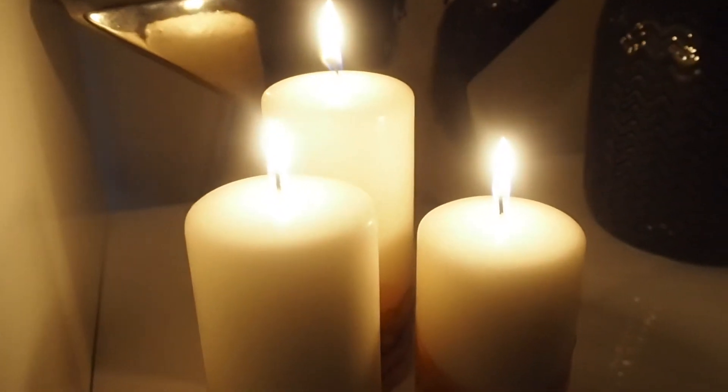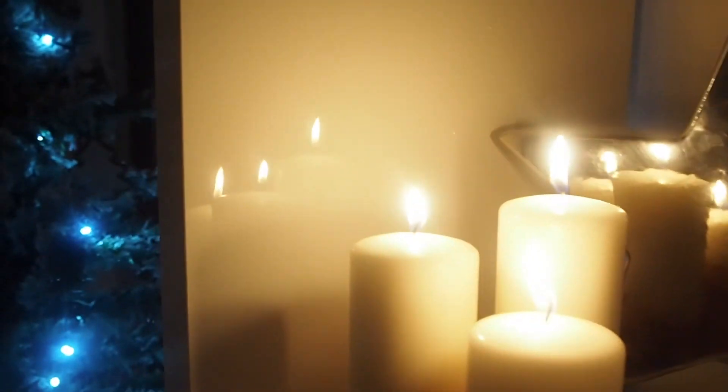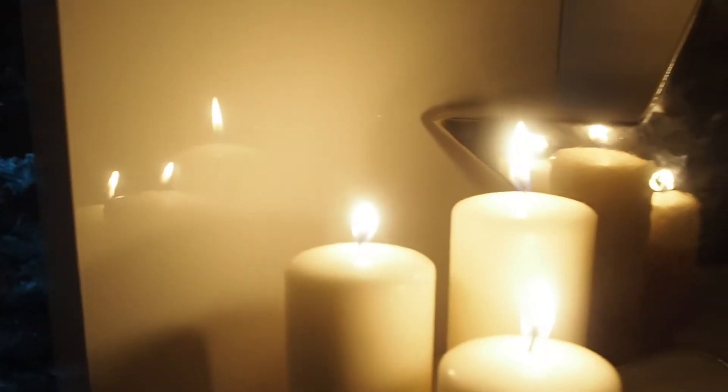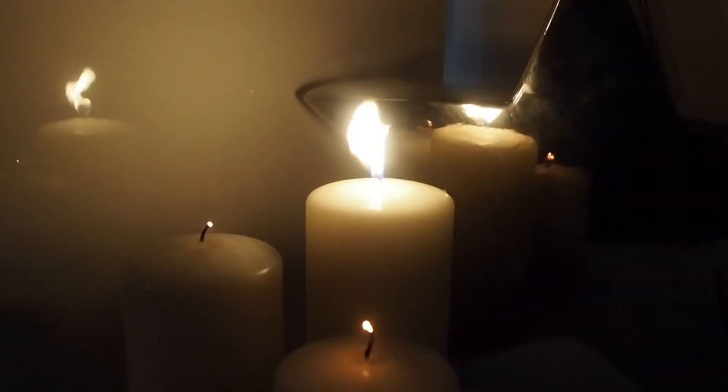And there it is guys — my dip-dye do-it-yourself candle. It's so easy! I hope you guys enjoyed this video. Please don't forget to give it a like and don't forget to subscribe. I'll see you tomorrow for another Vlogmas. Bye!